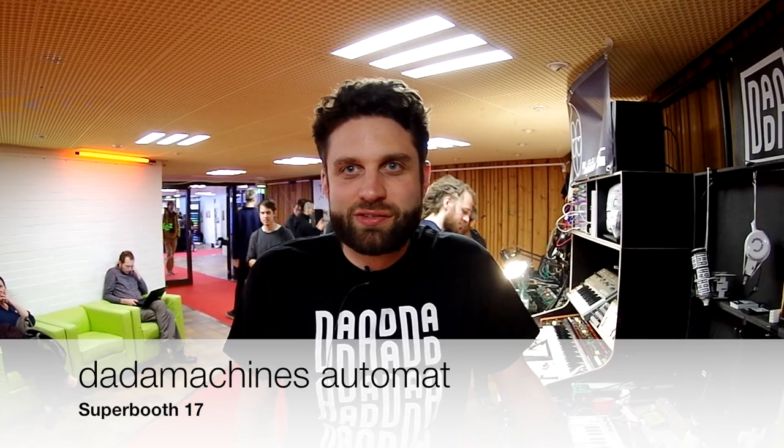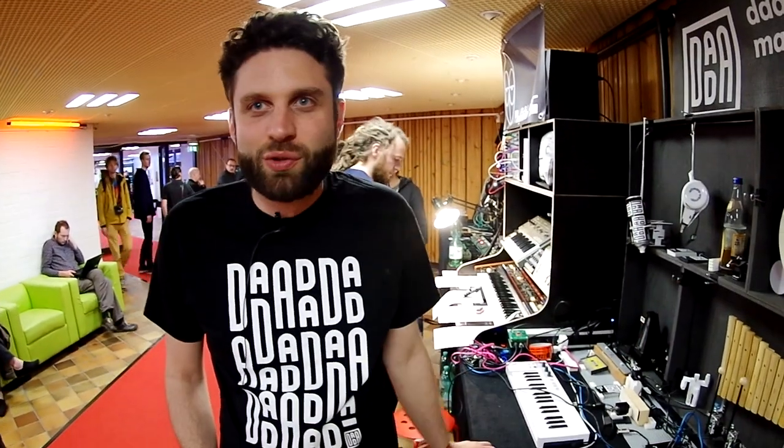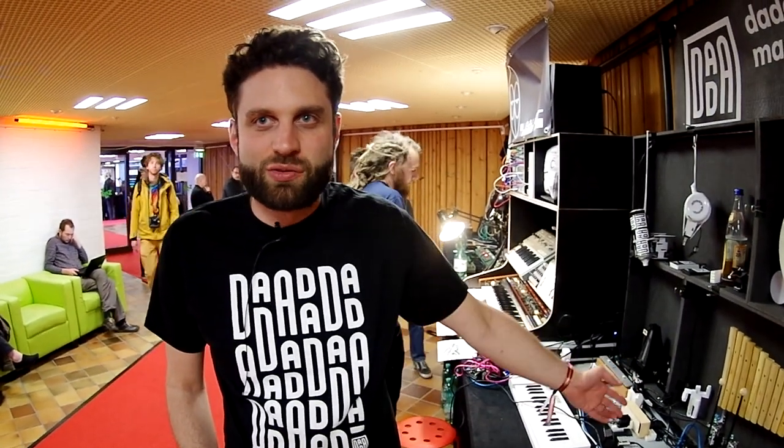Hi, I'm Johannes from Datamachines. We are a Berlin-based company. We are here at Superboost, showing our toolkit called the Automate Toolkit.